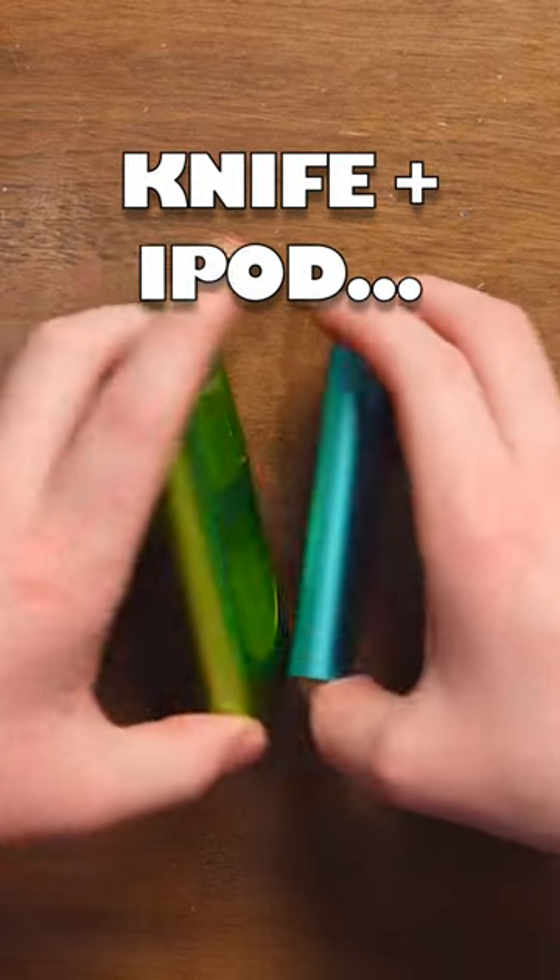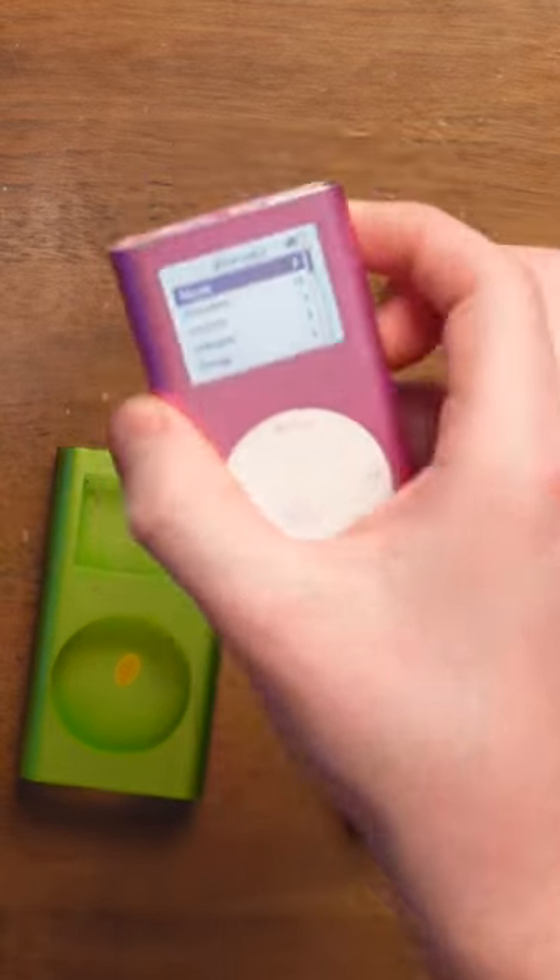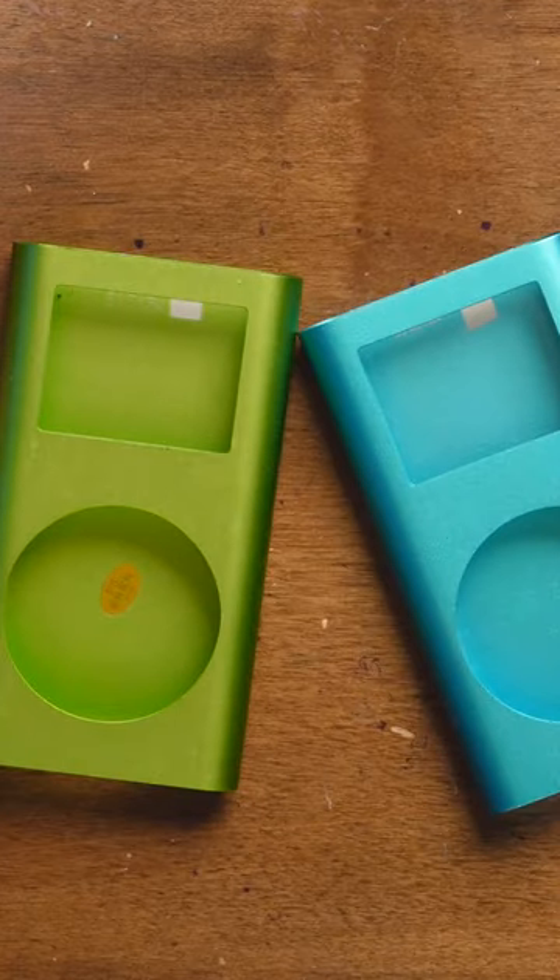These are two second-generation Apple iPod Mini cases. They're cases because the iPod Mini isn't in there. This is a second-generation iPod Mini that's actually an iPod Mini, but these don't have an iPod inside anymore.